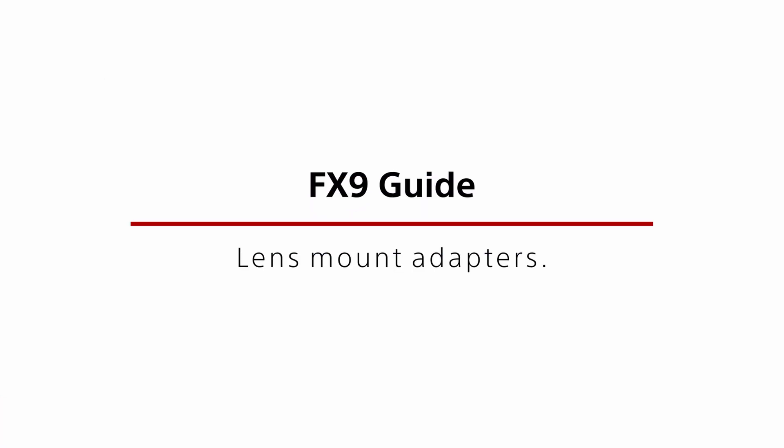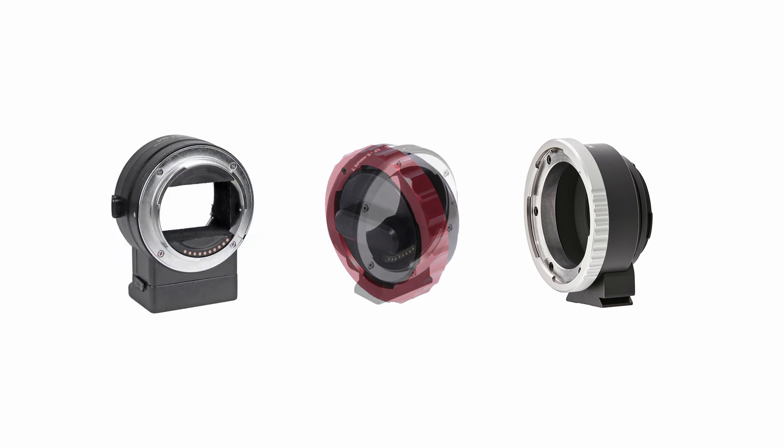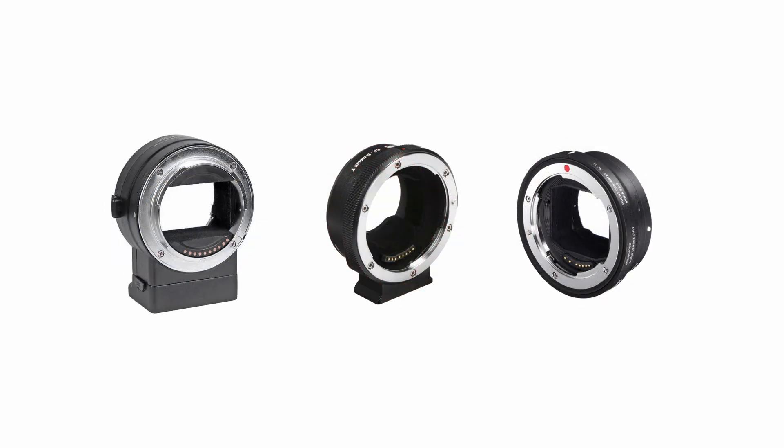Due to the very short flange back distance of the e-mount system, you can use a wide range of lens mount adapters to fit many different kinds of third party lenses to the FX9. This makes the FX9 highly versatile, as via adapters you can use PL mount lenses designed for high-end film production, or low-cost DSLR lenses, including many older lenses for when you want a vintage look.